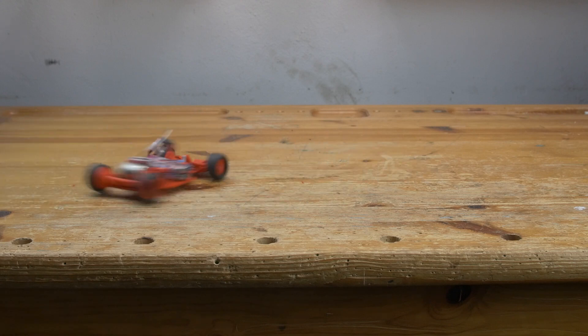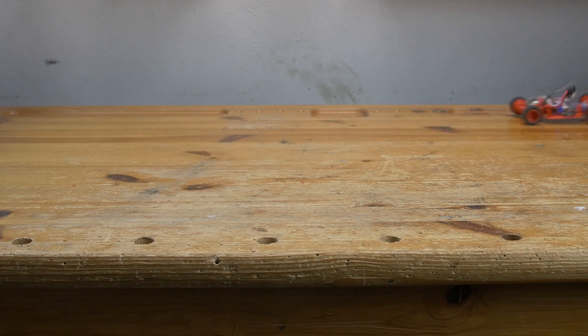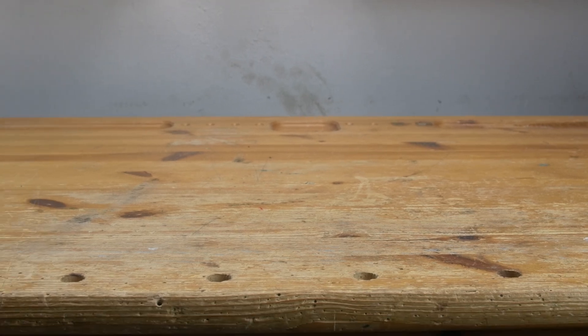Wow, that's way more lively now — still able to drift on this table though. And then it fell off again. I am too stupid for this!